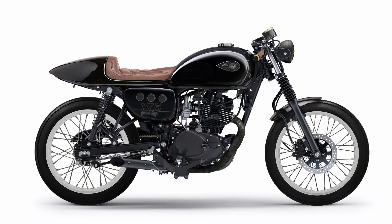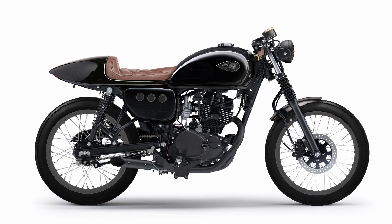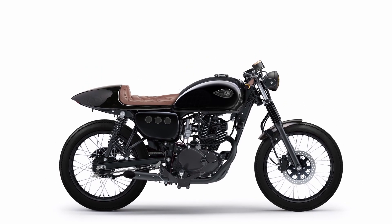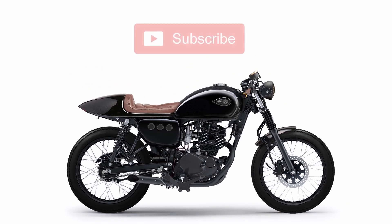This concludes today's design ideas and modifications of a Kawasaki W175 into a cafe racer. I hope you enjoyed the video. Please subscribe to the channel, and thanks for watching.